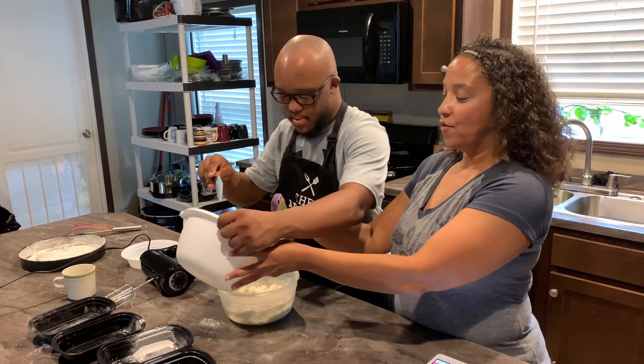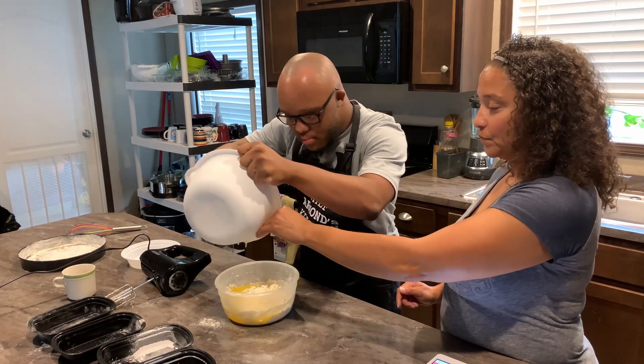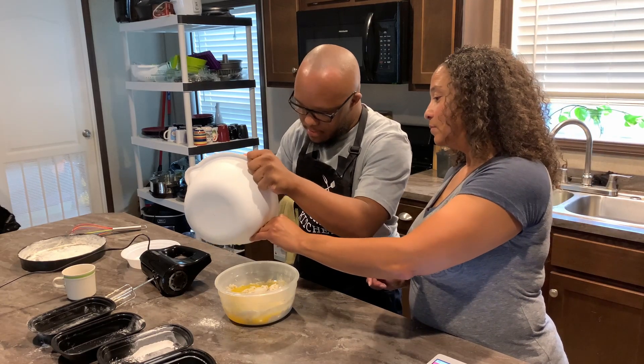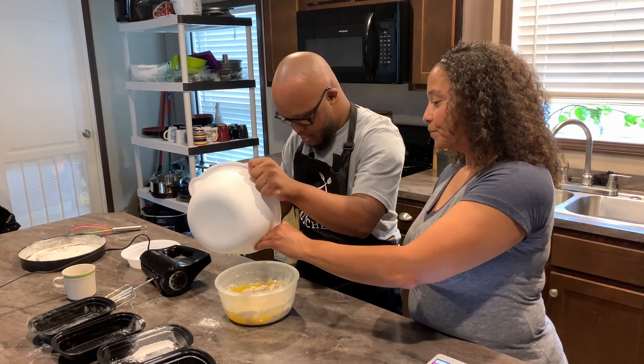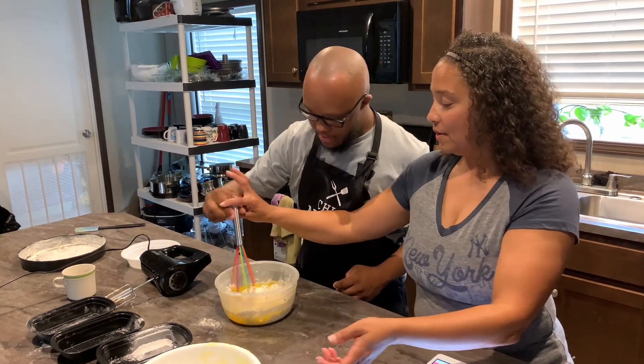He'll be adding his wet ingredients to the dry ingredients and then mixing that as well with the mixer.